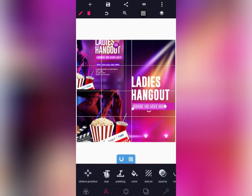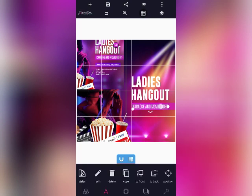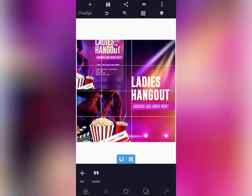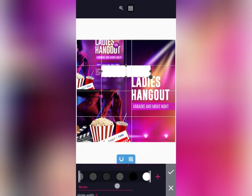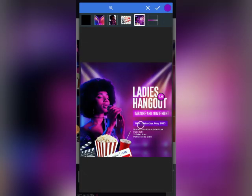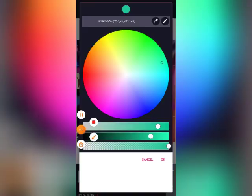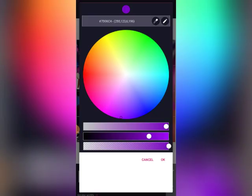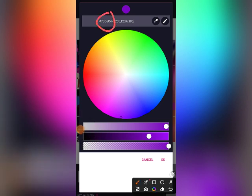We'll increase the size. We are going to be creating another shape — this time we are going to be giving it a color. Let's choose the color from the previous design. We'll use the color code. We are going to be taking it from the previous design, so this is the code.